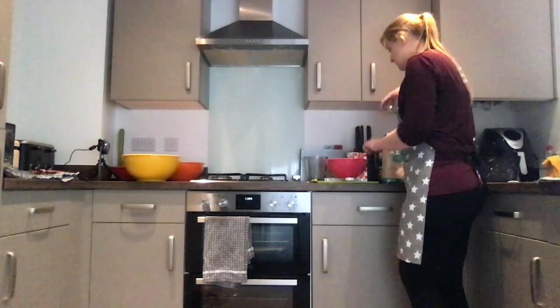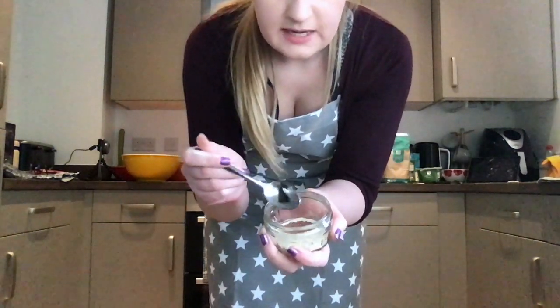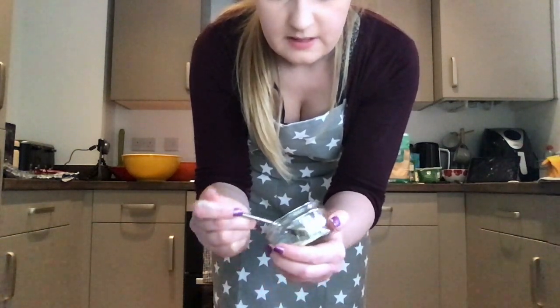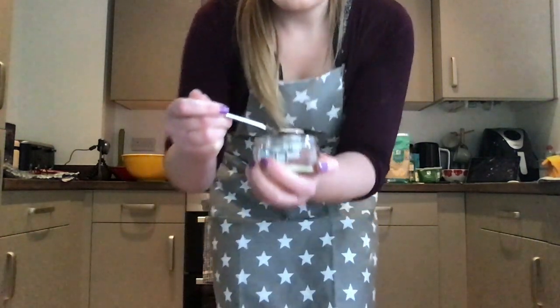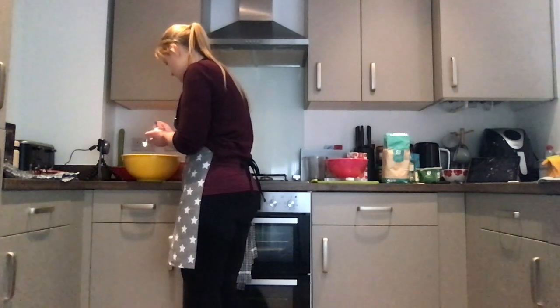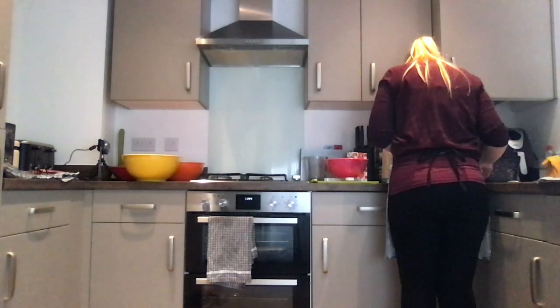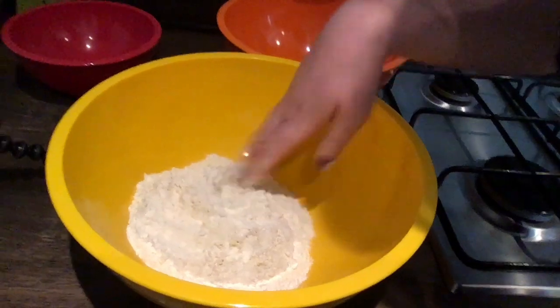My next ingredient is my yeast. We don't need our scales for this — all we need is a teaspoon. We need one teaspoon of yeast. The yeast was put in a little pot so I can scoop it out. I'm going to scoop out a teaspoon and make sure I have a full teaspoon. That's now going into my yellow mixing bowl, sprinkled around the flour. Then I need to do something called making a well — making a dent in the middle of your mixture.